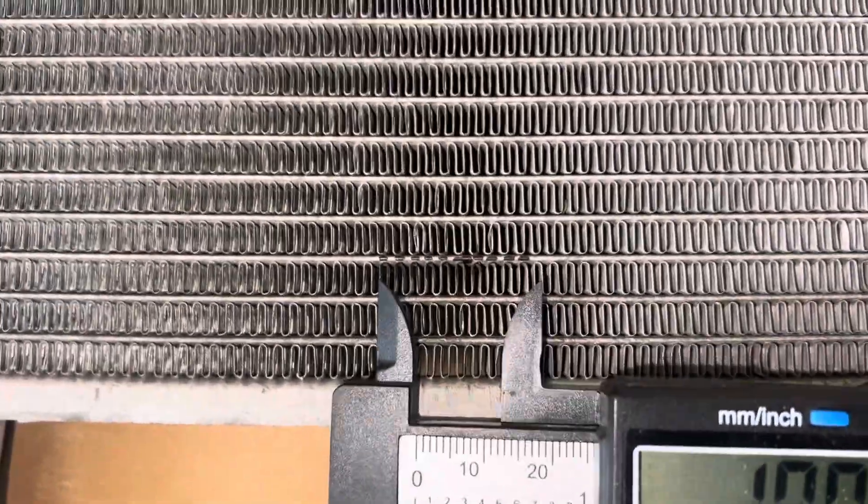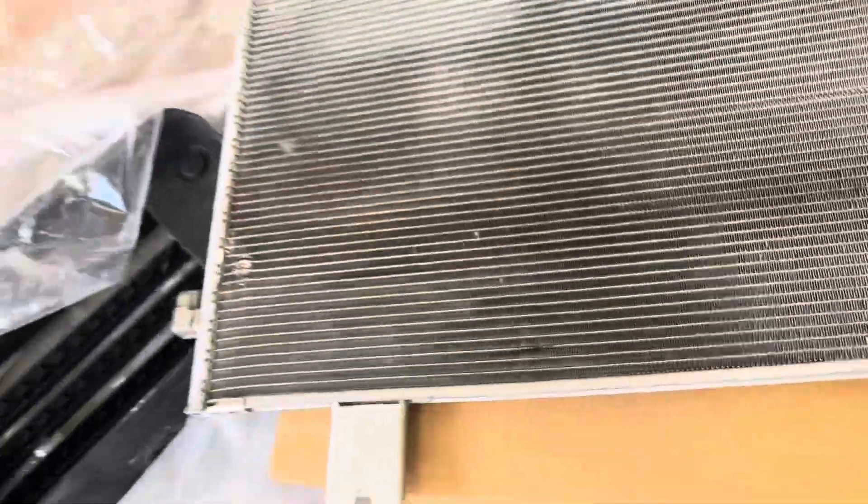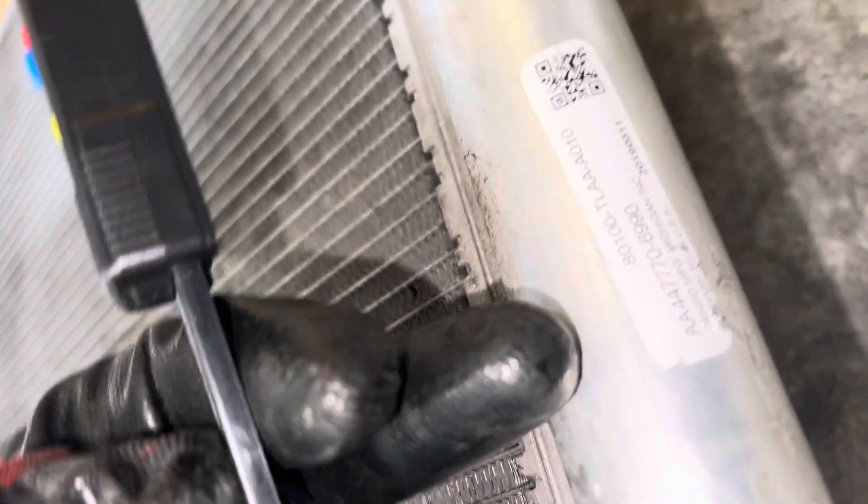Here's 20 fins in one inch — this is an OEM Honda CRV condenser, manufactured by Denso.